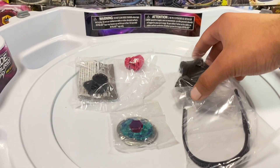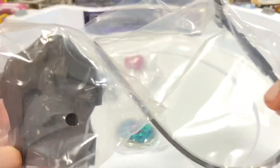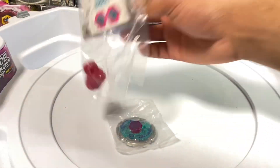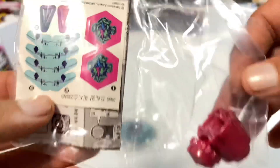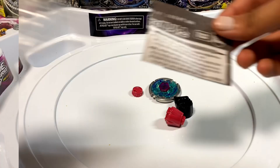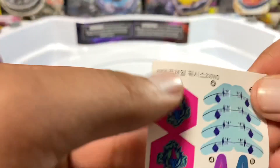Alright guys, as you can see we've got a Light Launcher 2.0 with this. Here's the stickers. Alright, let's get opening. These are the Sonokong stickers for Flame Bix's.